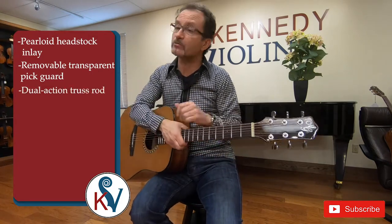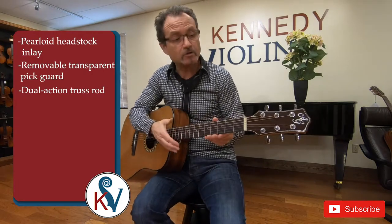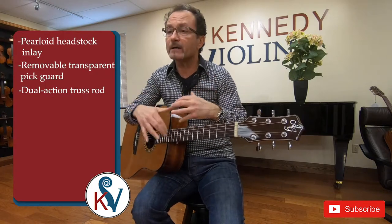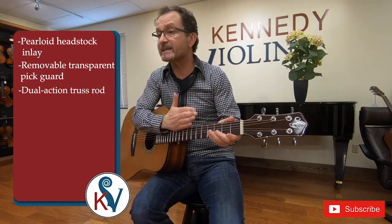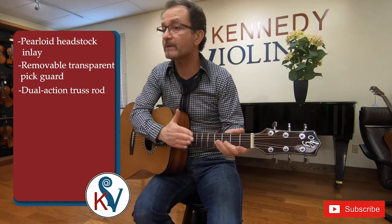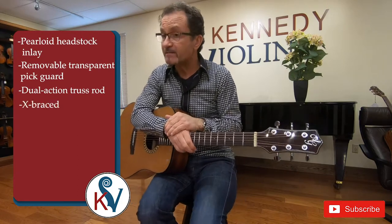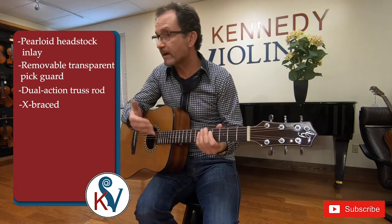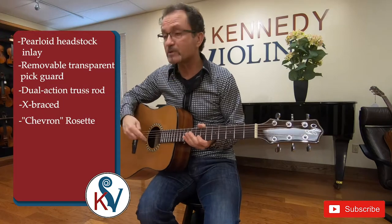Dual action truss rod, and that's really important especially for steel string guitars because over time the neck will move a little bit and it's very easy for our luthiers to get in and move the neck back in place and keep it playing well. It has X bracing inside the instrument which provides great sound. It also has a beautiful chevron rosette.